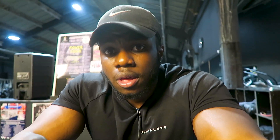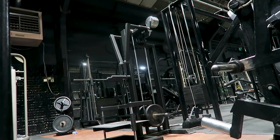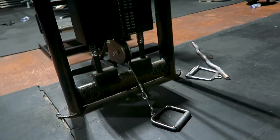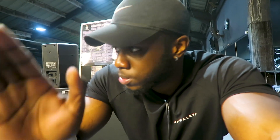Now we're moving on to the second superset: the skull crusher using the easy bar — I find it easier on my wrists than a straight bar. We're going to super-set that with a machine tricep exercise. If the gym doesn't have that, use a cable. Three sets, no top sets, goal is 12 reps — anything between 10 and 12.